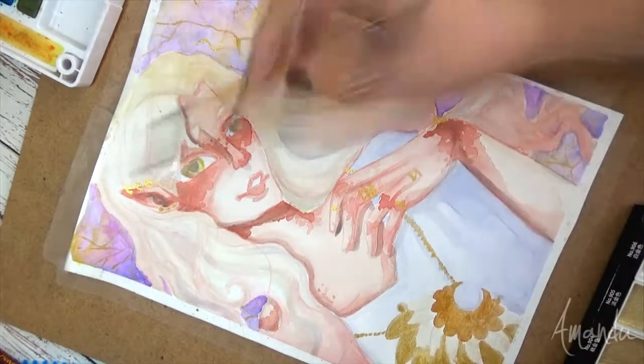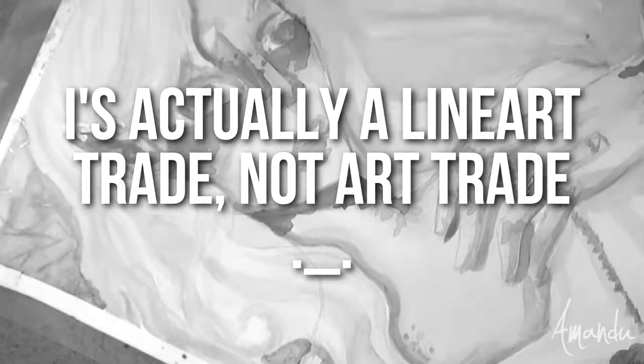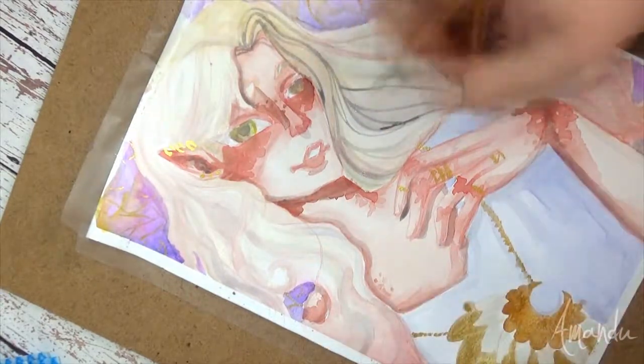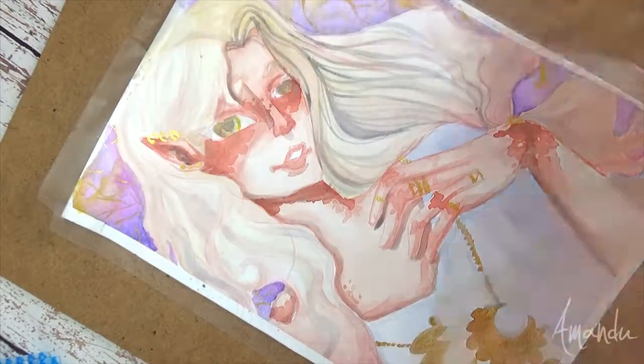I have a collaboration coming up too. I'm very excited about that — it's my first collaboration when it comes to art. It's an art trade and I'm really excited to share it, so you will be seeing that probably next week. Keep an eye open for that.